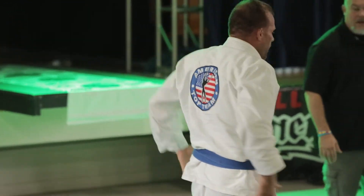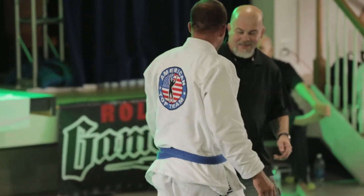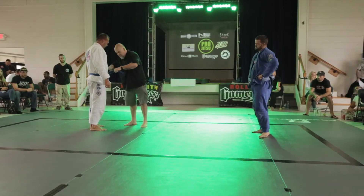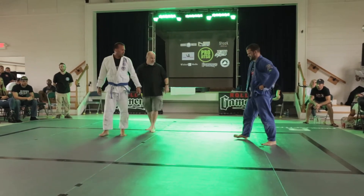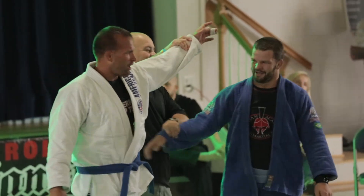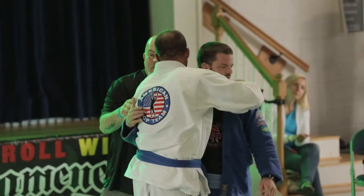And we got it! It's a darce choke, three minutes into that fight. That's a very unorthodox way to attack that darce — I've never seen it before. But it was very effective as he chased and then tried to backwards roll back to the far side to get his pressure on his shoulder down. Mark, Matthew, and June!